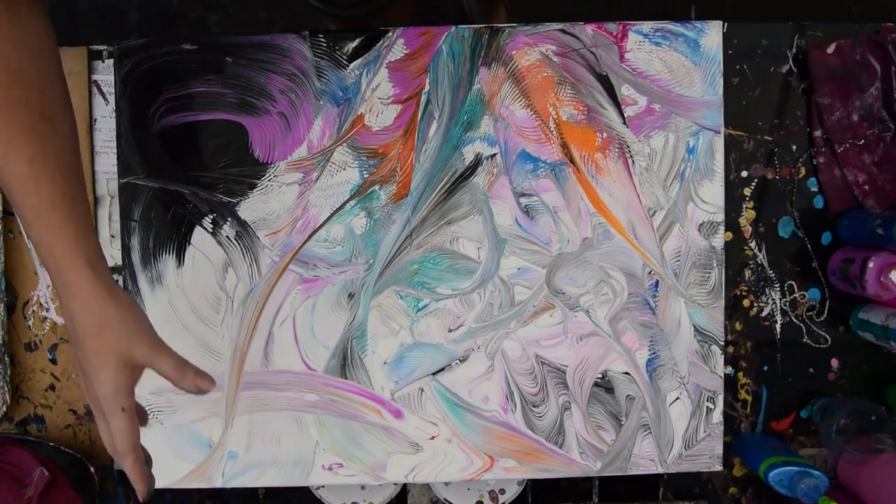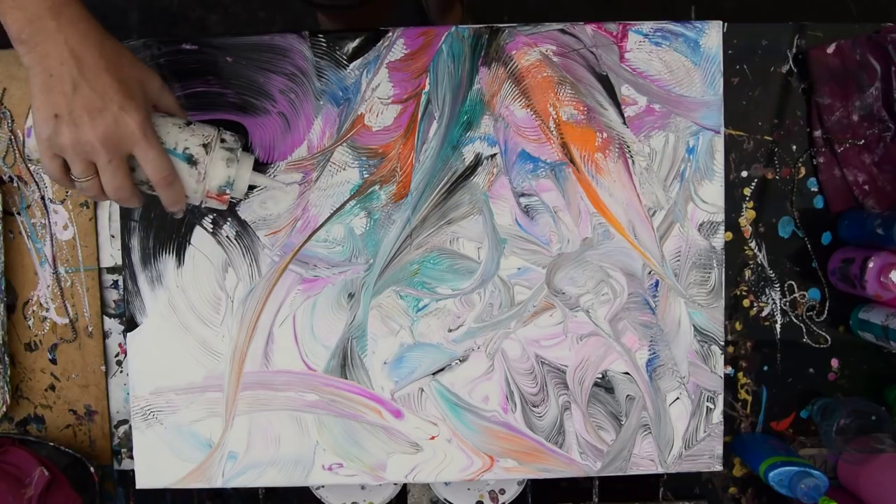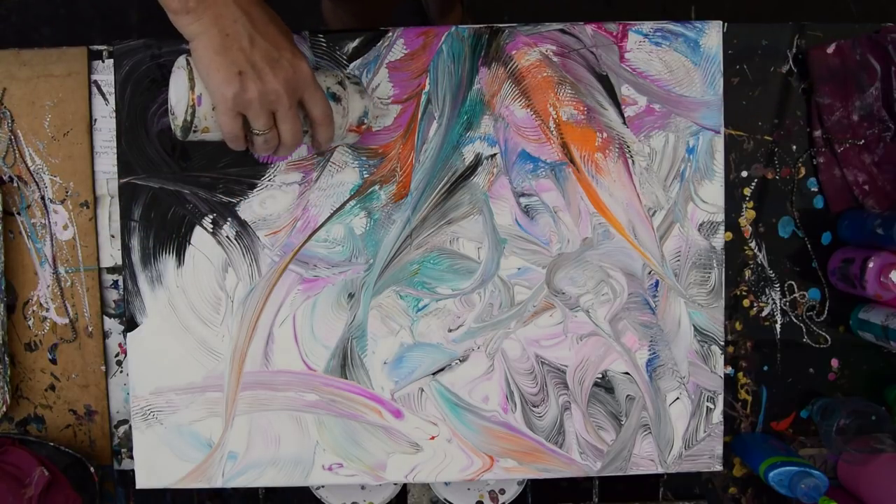I do love the purple and the orange together. I think I'm going to use a little more white where it seems like we're lacking a little — right in there, and right in here, and right in there.